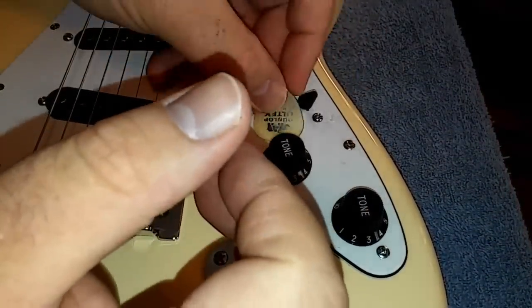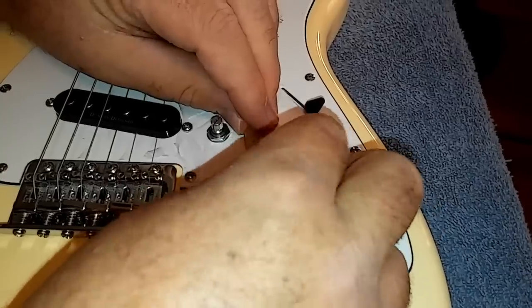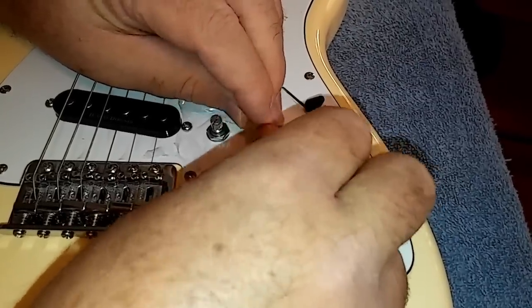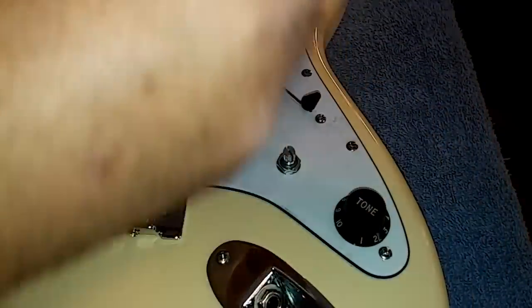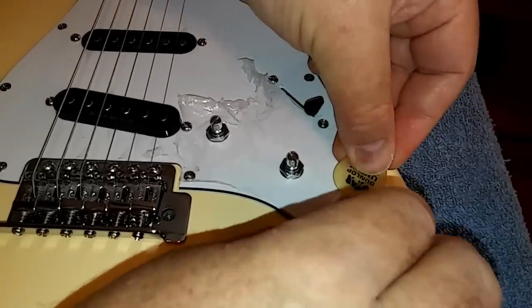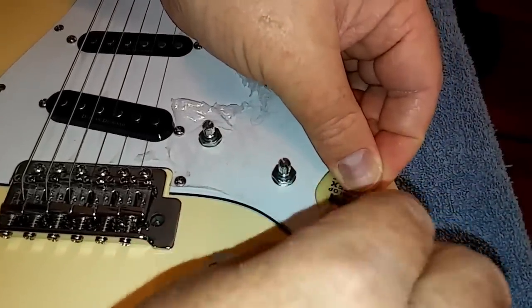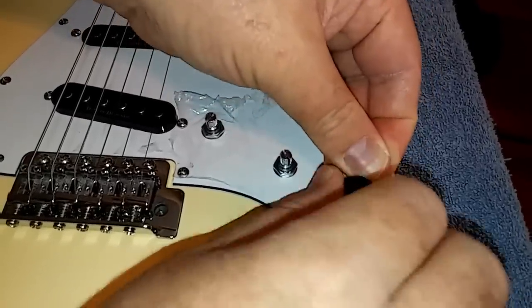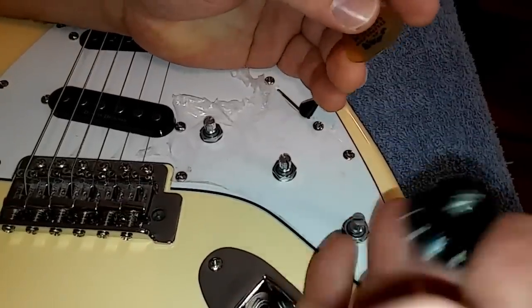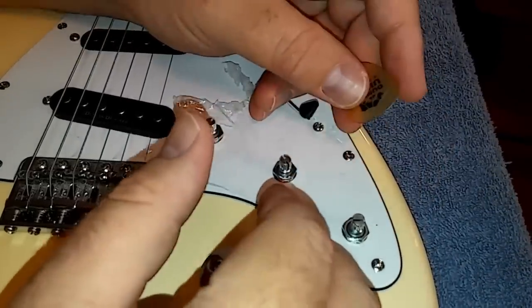Repeat this step for both tone knobs — pick underneath the lip, pressure up, twist the knob. That's pretty much easier than scratching your pick guard up with a metal screwdriver.